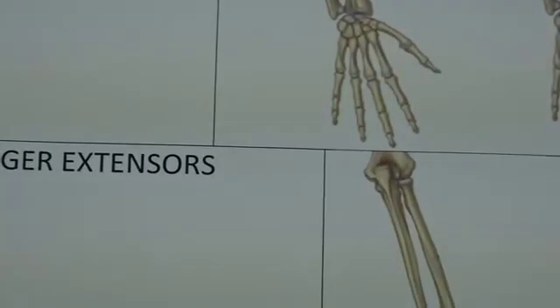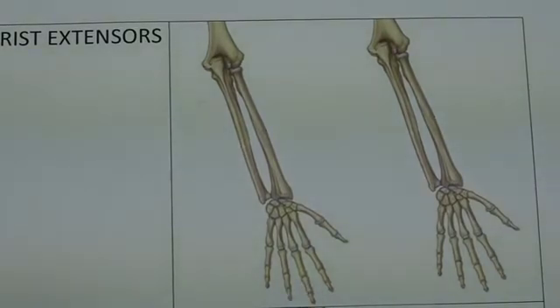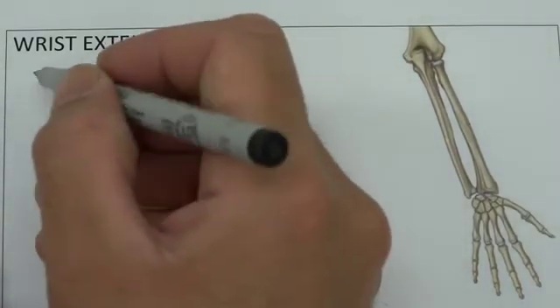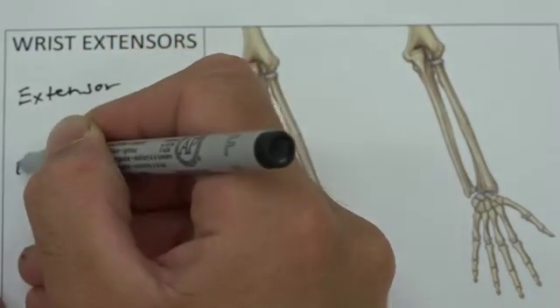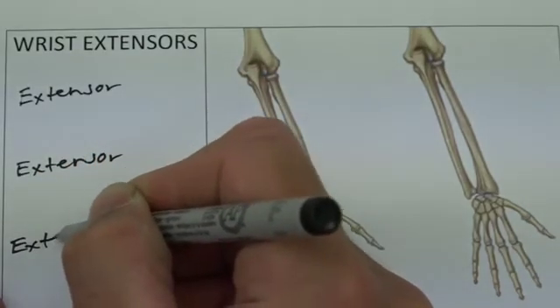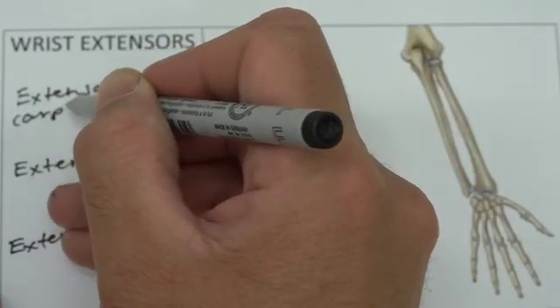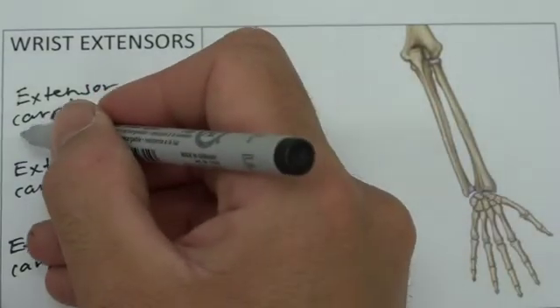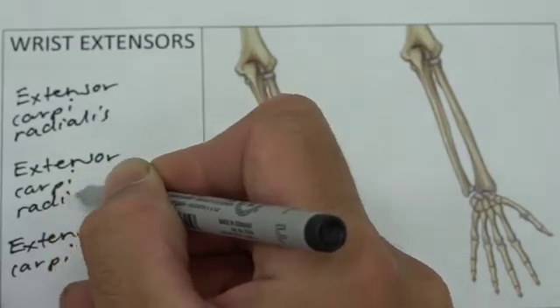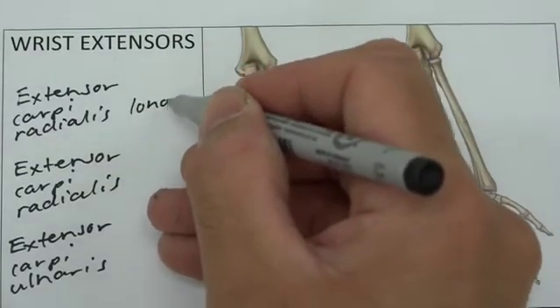Moving on to the next page, we look at muscles originating near the medial and lateral epicondyles of the humerus — our wrist extensors, finger extensors, etc. We have three wrist extensors, and we know that if they're wrist extensors they start with the word extensor. The wrist involves the carpal bones, so the word carpi follows. Two of them are for the radius — extensor carpi radialis — and one for the ulna — extensor carpi ulnaris. Because there are two radialis muscles, we add longus and brevis.